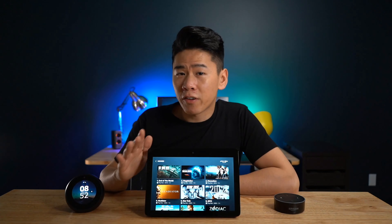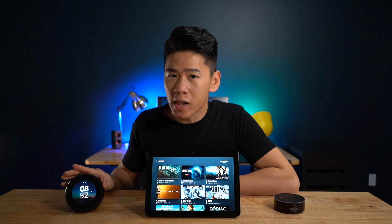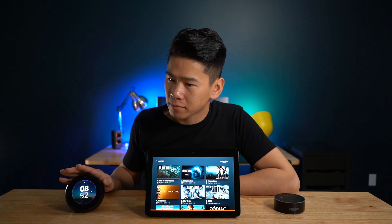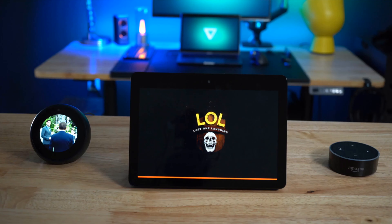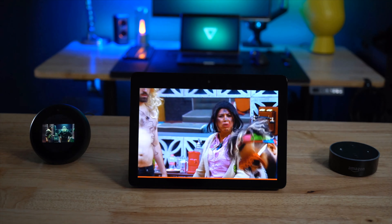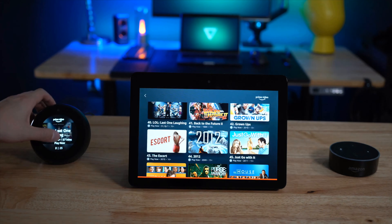The fourth thing is something the Spot doesn't have but the Show does: web browsers. This device comes with Silk and Firefox as its web browsers. 'Computer, open Silk' — here is Silk. With this, you can see YouTube videos, browse the web, and even go on Gmail. However, it does not work with Netflix — I've tried it and unfortunately it just doesn't work. But besides that, you can watch Prime videos on the Show.